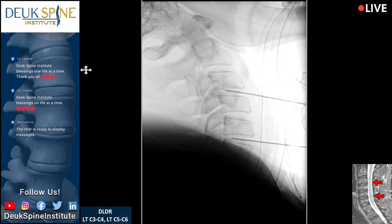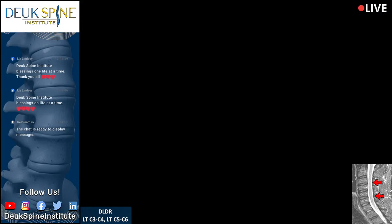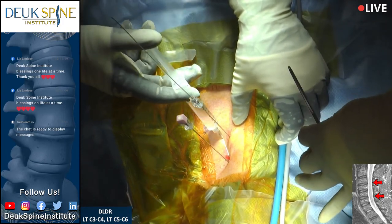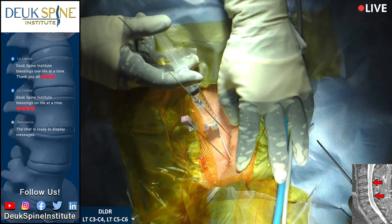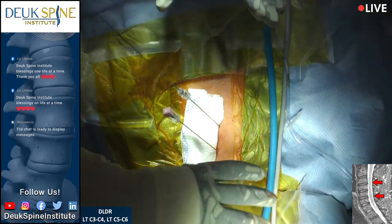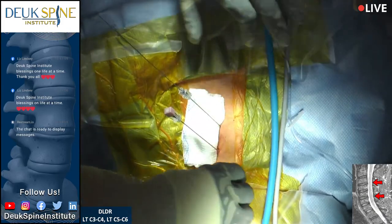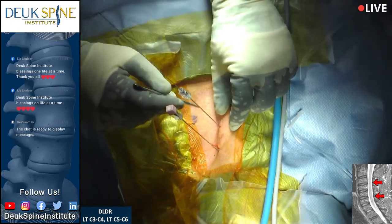I'm going to put a little numbing medicine in the skin before we make our incision. The incisions will be 4 millimeters. We're injecting local anesthetic. So far our patient is doing great. The face is here, the chest is here — this is the neck — and we're going in on the left side with two small 4-millimeter incisions.